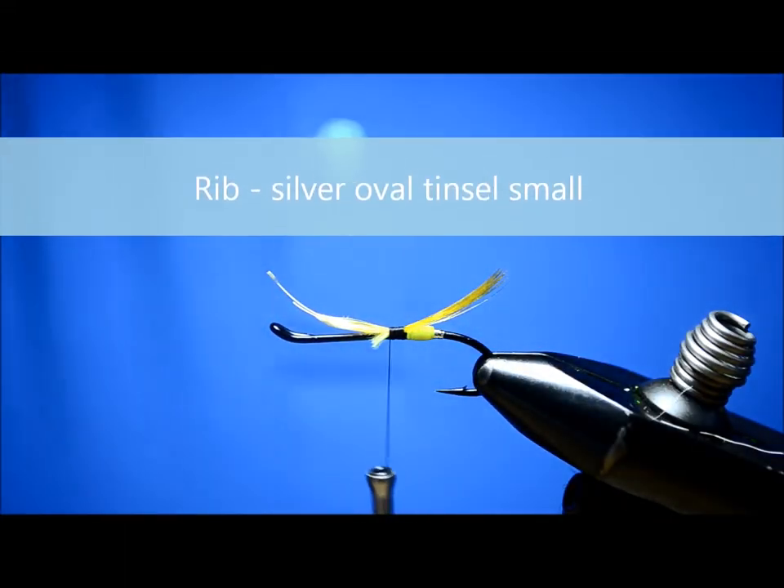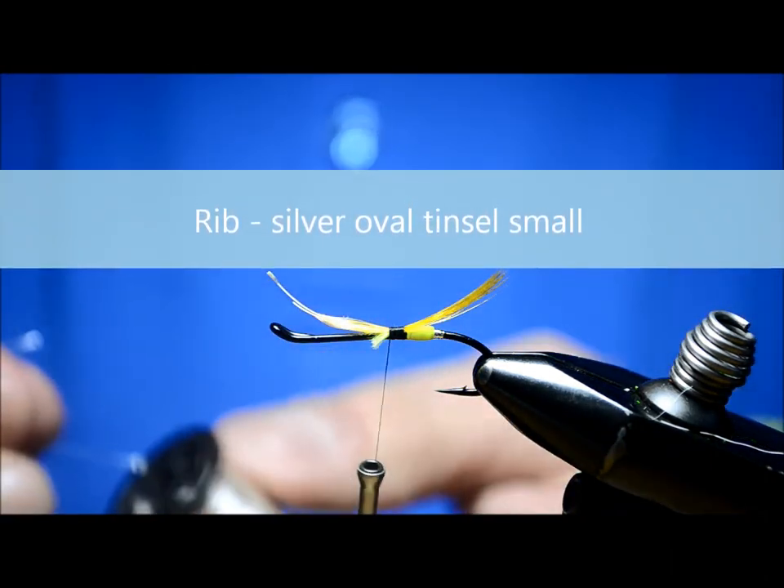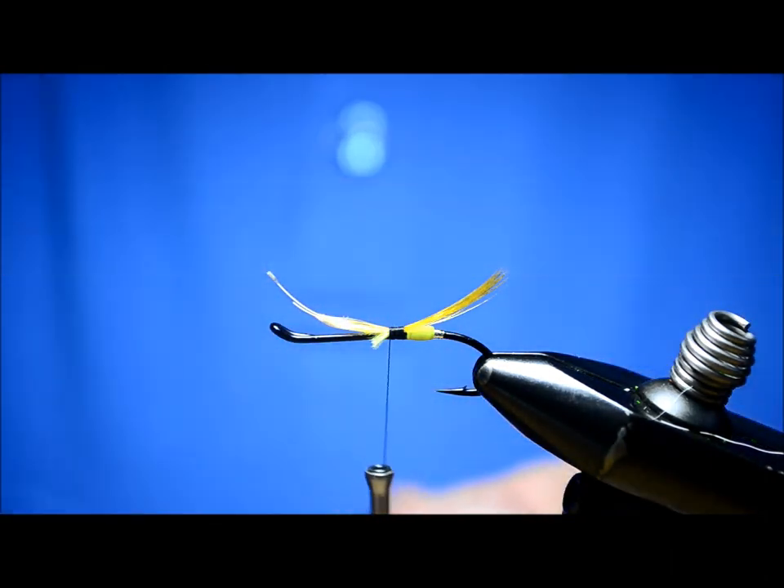Now the rib on this fly — I'm just going to use a silver oval, size small uni tinsel.